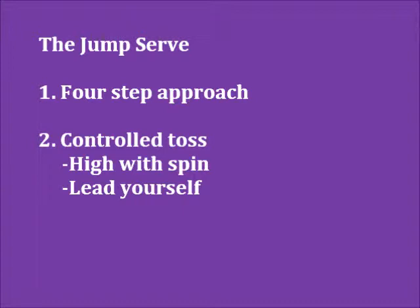Step two is a controlled toss. A good toss is high and out in front of you, giving you space to approach, jump, and swing at your highest point.